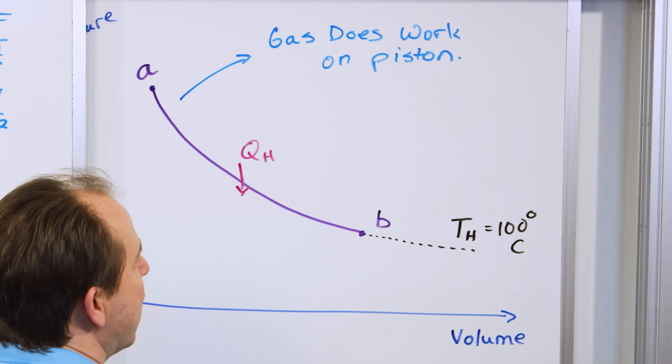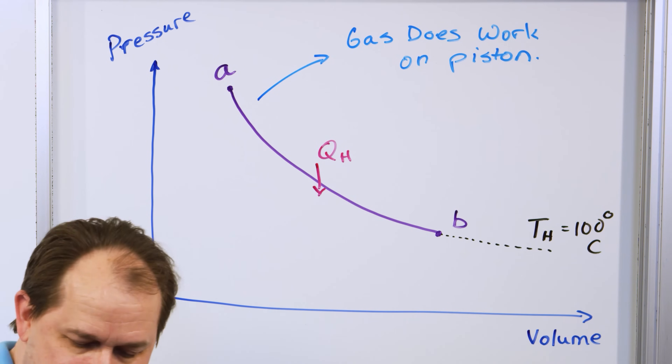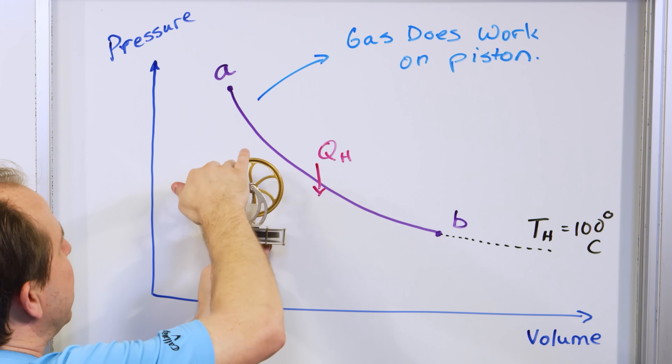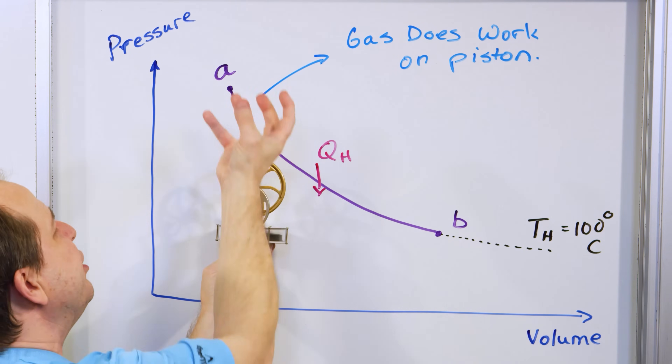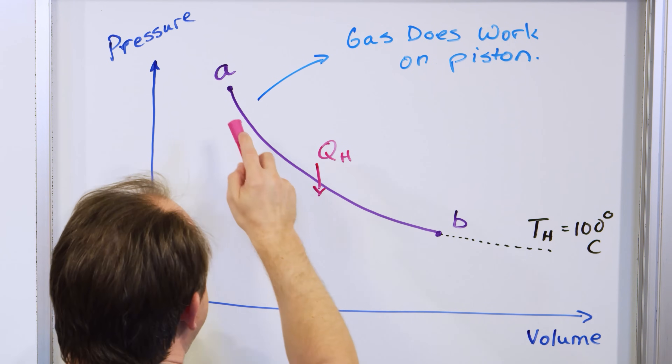If we want to figure out the work done by the gas on the piston as the piston gets bigger and higher — the gas is pushing up on that piston — we would draw some dotted lines. The pressure is like the force acting, and the volume is like the distance moved.